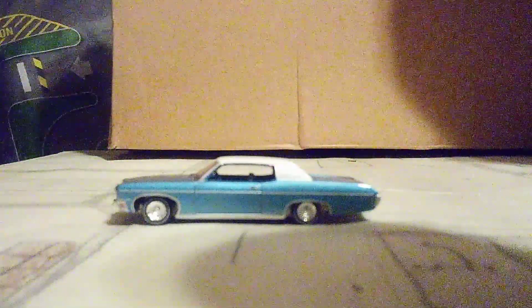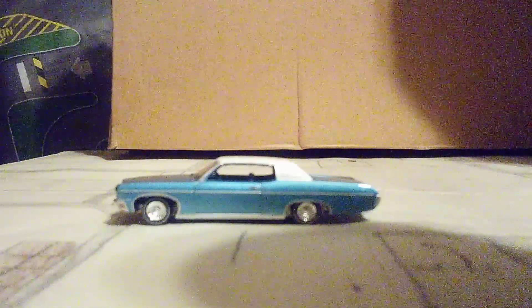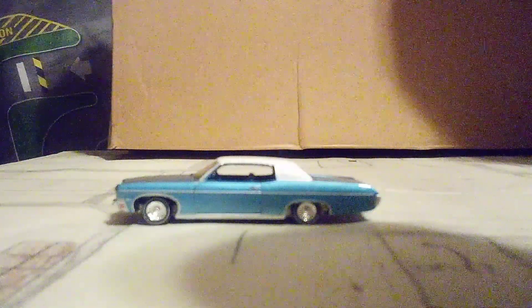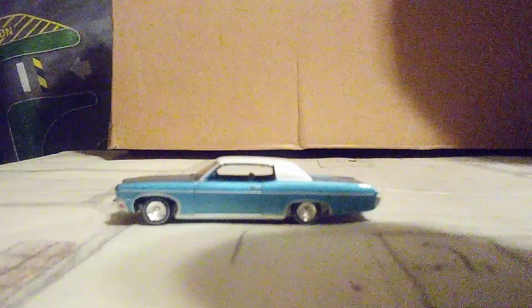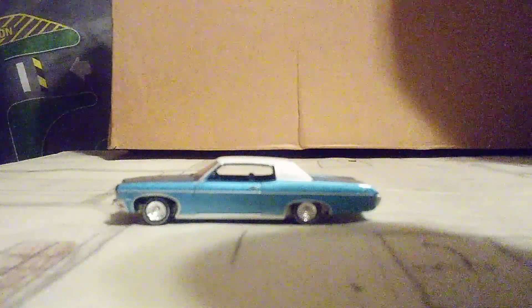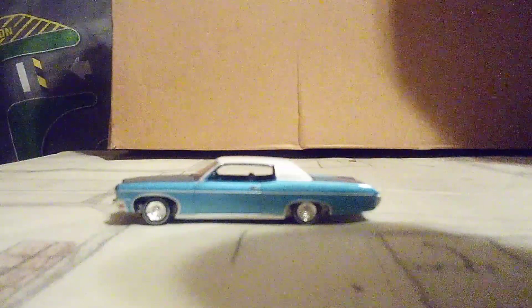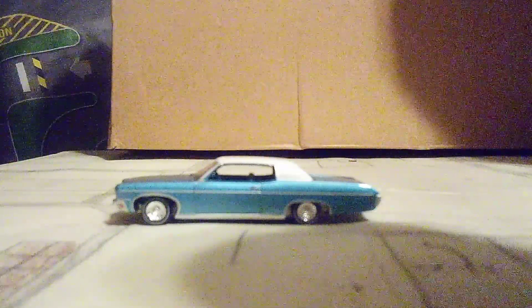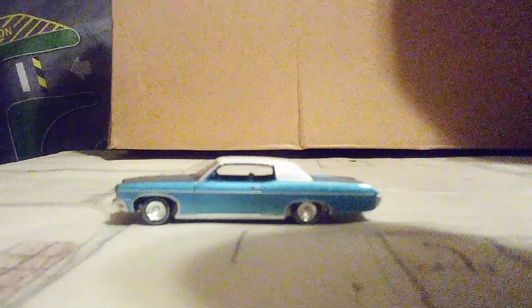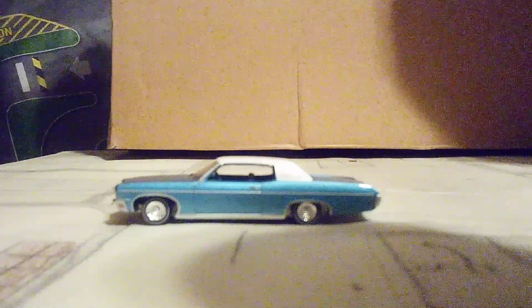Now we're going to go to the side of the Impala and see these wheels. I believe this Impala is also modeled as a lowrider, and we all know something about lowriders — they have special airbags that push the wheels and suspension up and down, and they can even jump too. The paint on this one is very nice, and the hardtop looks very nice as well in white.